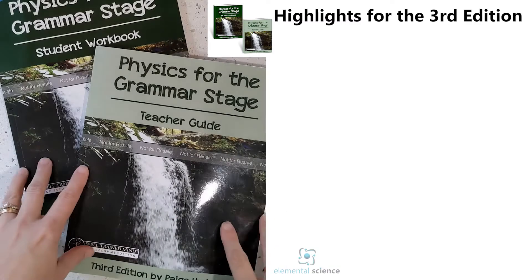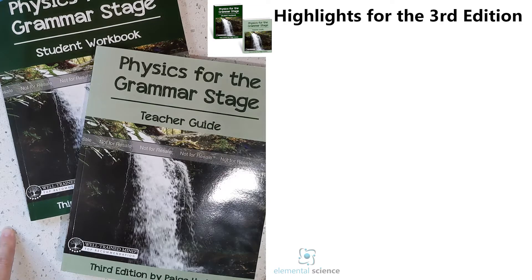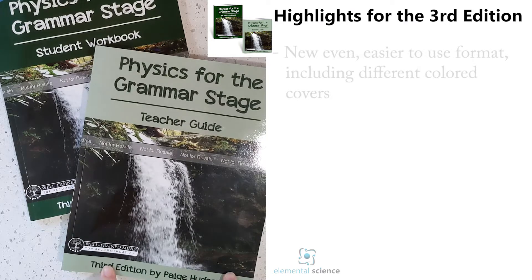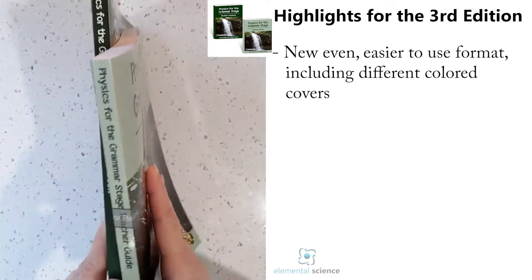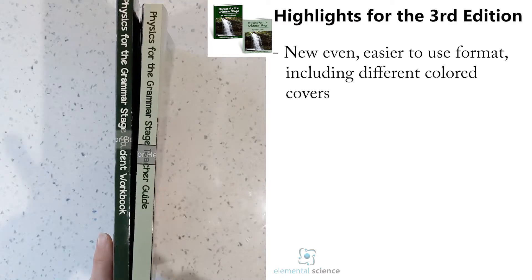Here is the brand new edition of Physics for the Grammar Stage. Just like in the third edition of Earth Science and Astronomy for the Grammar Stage, the teacher's guide is a lighter color than the student workbook. This makes it easier so when you've got them sitting on your shelf, you don't necessarily have to read the spines — you can see right away which is the teacher's guide and which is the student workbook.